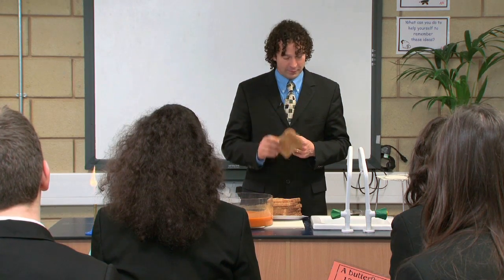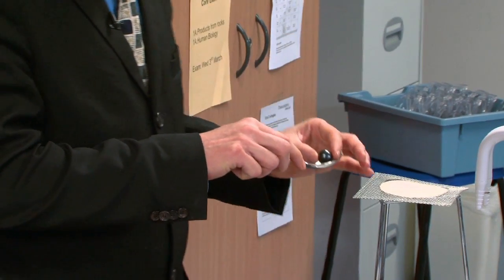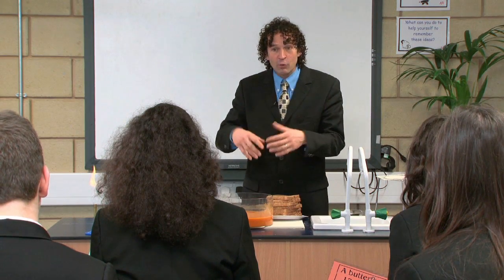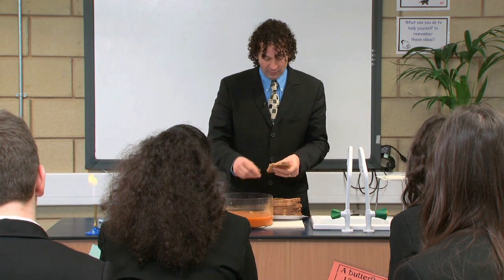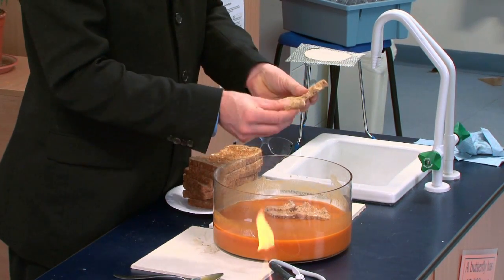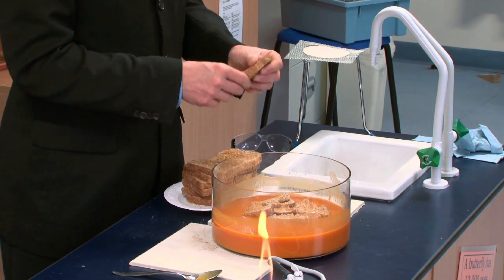Today I'm going to model the earth using tomato soup, toast, and a ball magnet. The magnet represents the core of the earth, which is magnetic — that's why compasses work and why we have a north and a south. I'm going to put it into the soup, because surrounding that solid core we have a liquid mantle. On top of the liquid mantle we have crust, which is not one single section but is split into things we call plates. At the edges of the plates we call them plate boundaries.